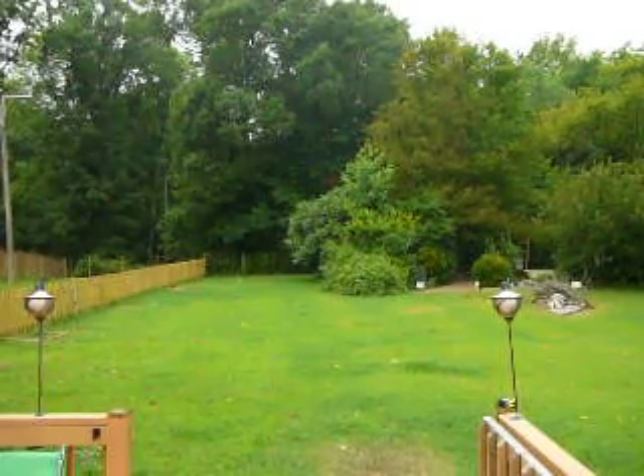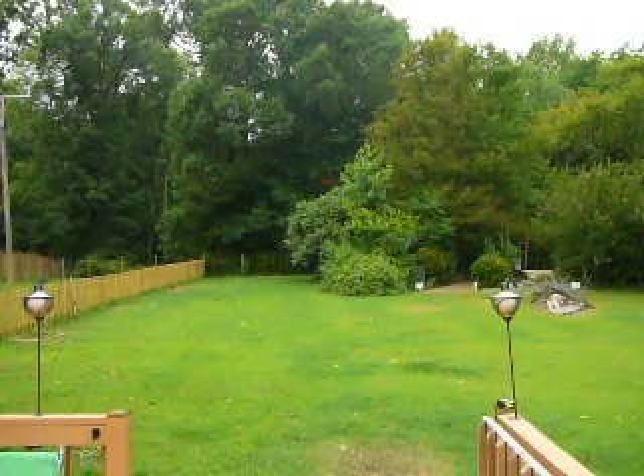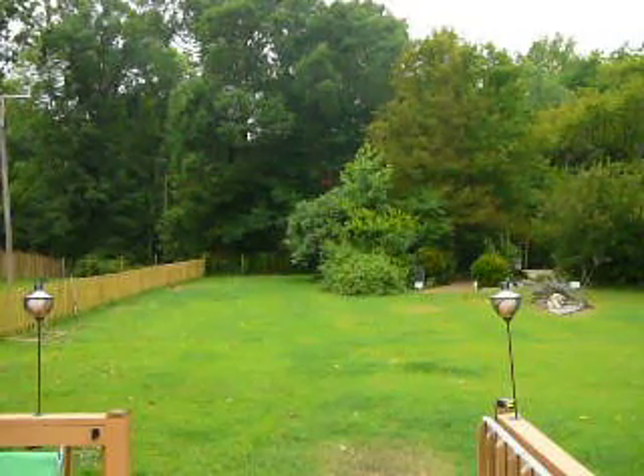Hey you guys, thanks for checking out the latest Straight Rate Pest Controls blog. Today, the latest blog is going to be about the Brown Recluse — coming at ya! Just kidding, it's just a piece of paper, just in case you didn't see that.